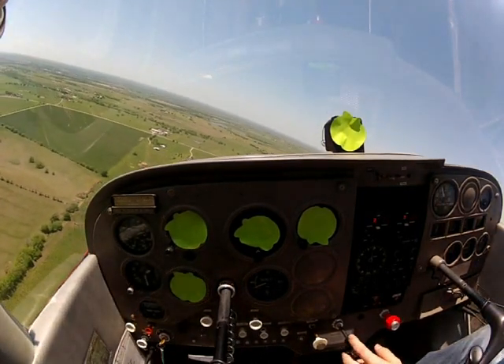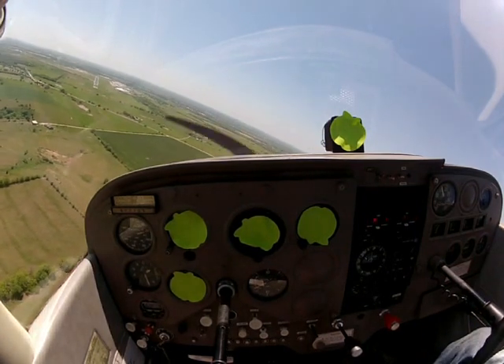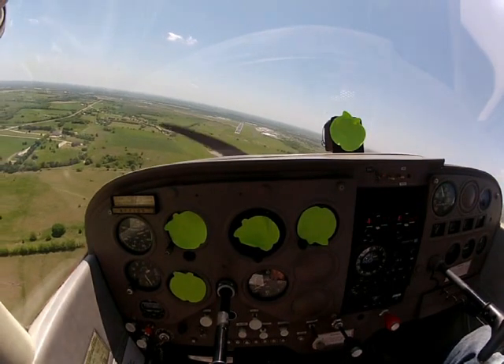We're rolling on final. Gain tool traffic, uniform is turning final, runway one seven, Gain tool. Alright, nice easy bank about 20 degrees. We're rolling out.